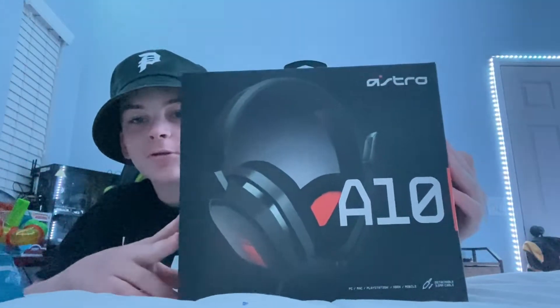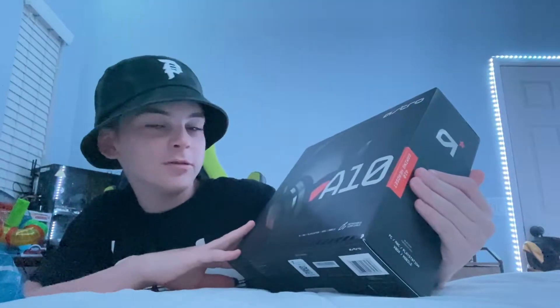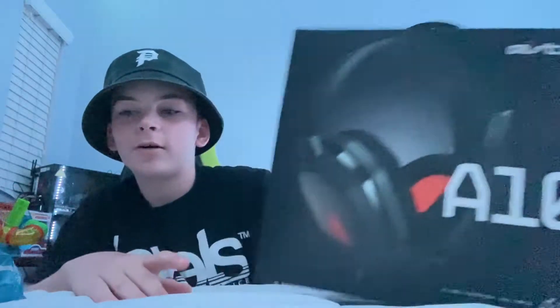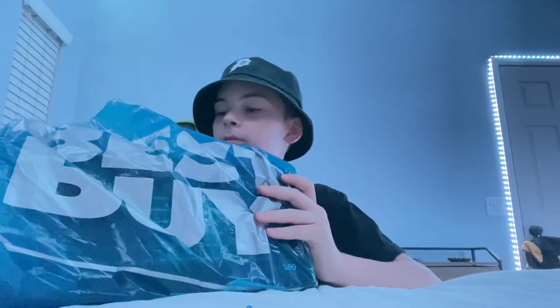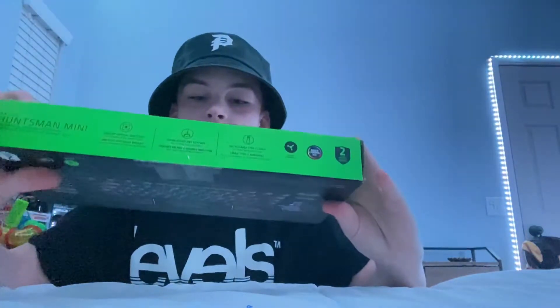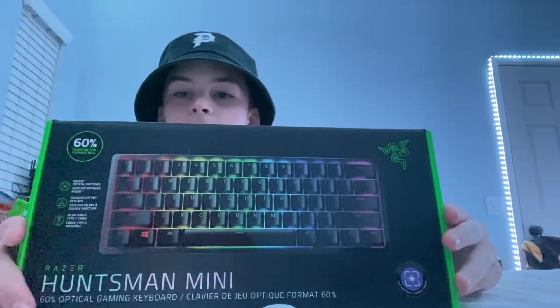Today I'm going to unbox my Razer Huntsman Mini, which I have here, but I also have the Astro A10 headset because I need a new headset really bad. I went ahead and picked that up, and I also picked up the Huntsman Mini — very nice keyboard. I'm basically going to be unboxing these and showing you the Astro headset as well.